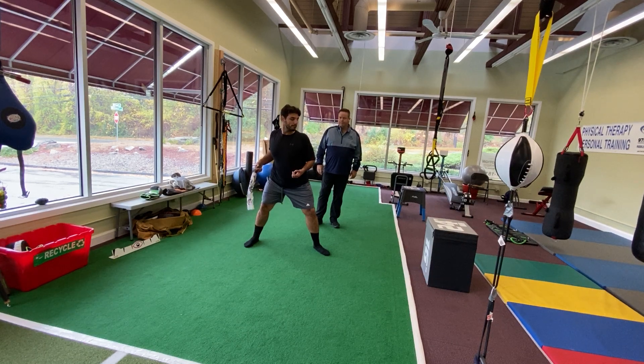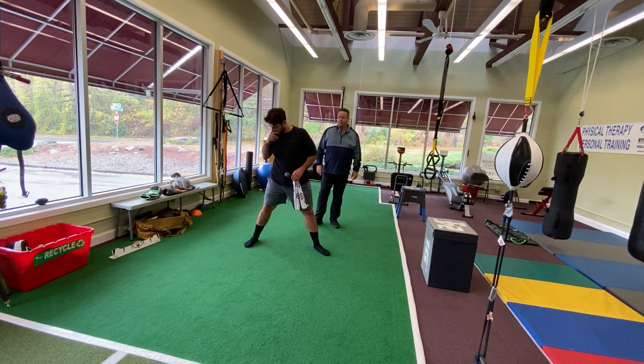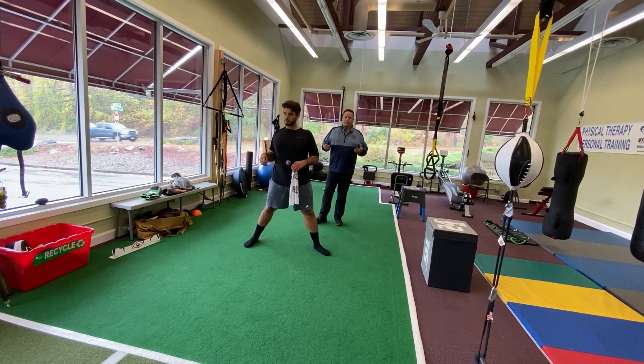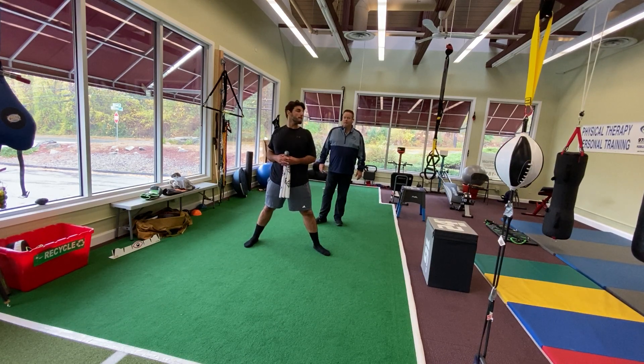Hey everybody, my name is Dr. Kevin Montgomery and I work at Perfect Motion Sports Therapy here in Acton, Massachusetts. Today I'm doing some pitching drills, maybe a little unorthodox. I'm combining some of my alternative training, which is in the martial arts, when it comes to pitching.